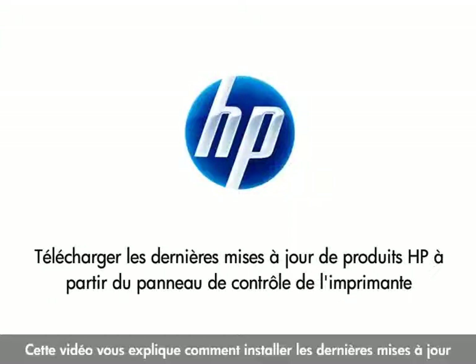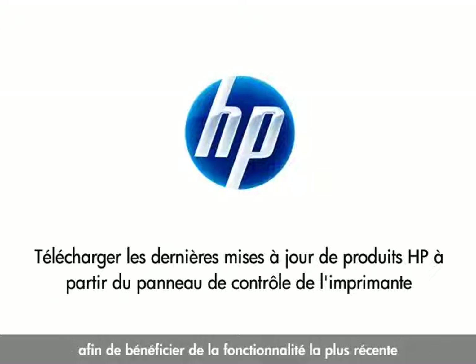This video shows you how to install the latest product updates from your HP printer's control panel, so that you can get the most up-to-date functionality for your printer.